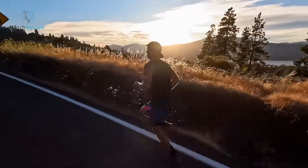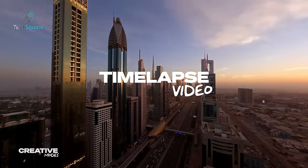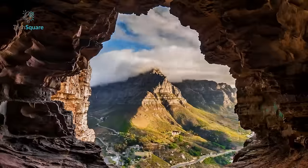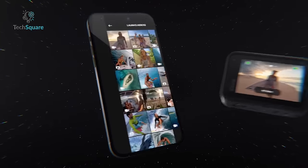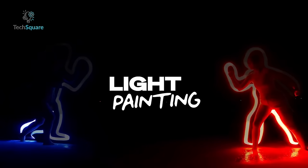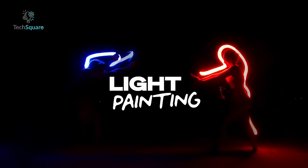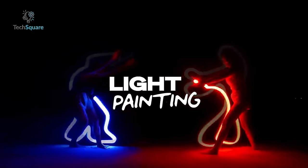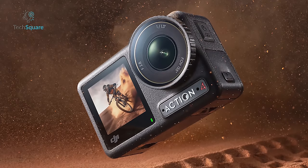Both cameras provide a similar set of features including options like time-lapse and hyperlapse modes, live streaming capabilities, webcam functionality, and easy connectivity with companion apps. One noteworthy feature of the GoPro is the innovative light painting mode, allowing users to easily create animated time-lapses with people drawing in the air using sparklers or glow sticks. Unfortunately, this particular mode is not available with the Action 4.